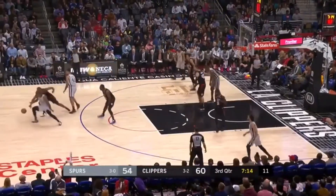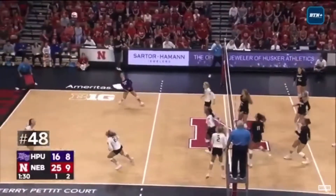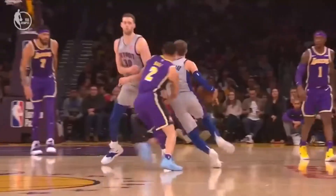Do you need to do agility, change of direction, or quick feet work in the offseason if you're a basketball player, volleyball player, or some other court sport that gets played all year round?